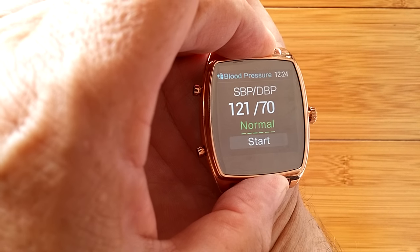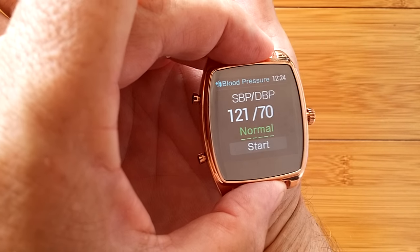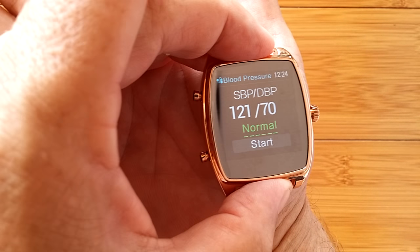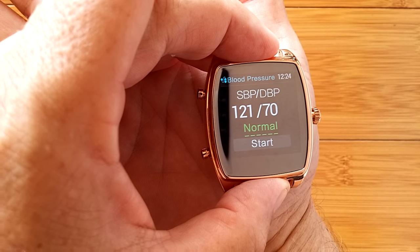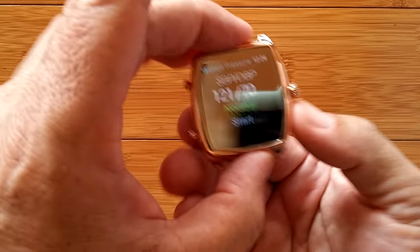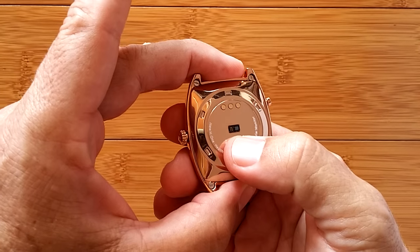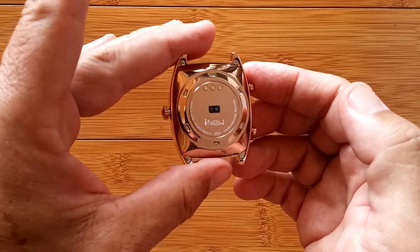There we go. This time I used the little fleshy part of my thumb, pressed down really good and solid. That's the numbers I'm used to — about 120 over 70. And it's come back with 'normal' as my blood pressure. So the technology is completely different, and it's really diode-based, which didn't exist long ago when stethoscopes were invented.